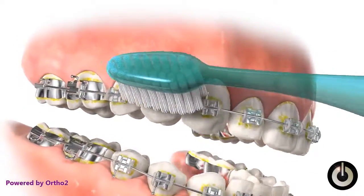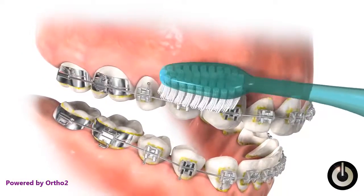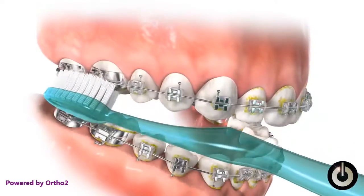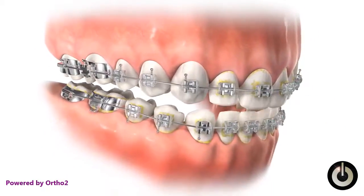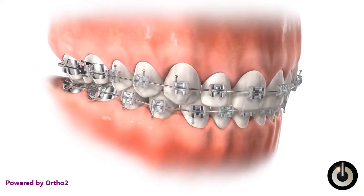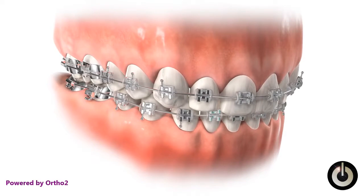With the brush bristles angled approximately 45 degrees downward, make small circular motions while moving the brush forward. Angle the brush bristles approximately 45 degrees upward and again make small circular motions while moving the brush forward. Using the same brush head angles and motion, clean the remaining teeth until all buildup is removed.